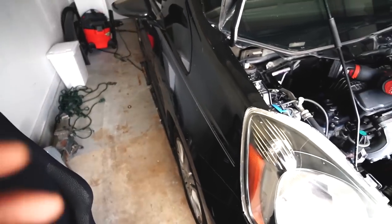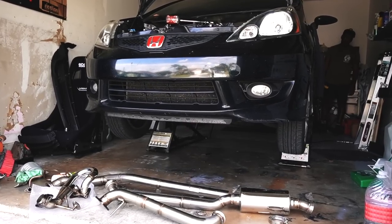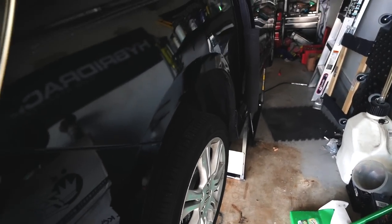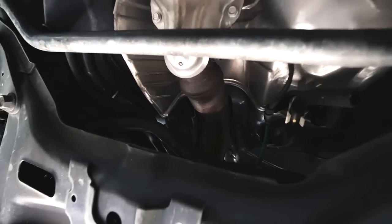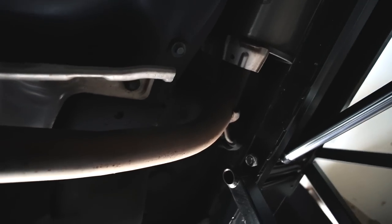I'm going to raise the car on my Quick Jack and then work my way from getting the exhaust completely off, then work my way back up to the front removing the cat and then removing the header. This is like year two with the Quick Jacks and this is still the best investment ever. Looking underneath the Fit, we are good — no oil leaks. Everything looks good. Looking at the exhaust system, it's not that bad. We got three bolts right there to remove that.